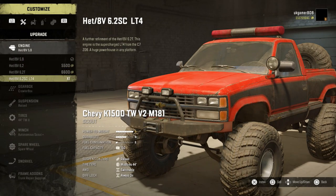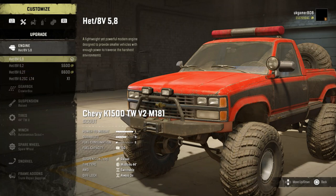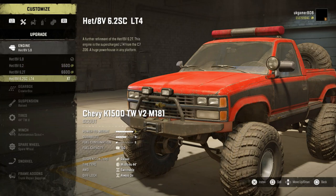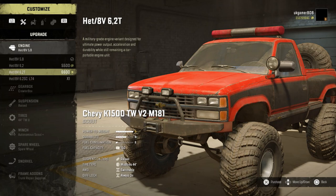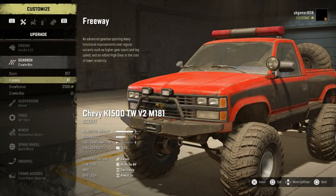So there it is, customization wise. The standard engine is that one there, and then we've got these ones. It doesn't seem to make that much difference on the power bar - oh it does, there you've got the S then the S Plus on that one. So we're going to go with that one. And then gearbox wise we've got the stock, freeway, and the Snow Runner.